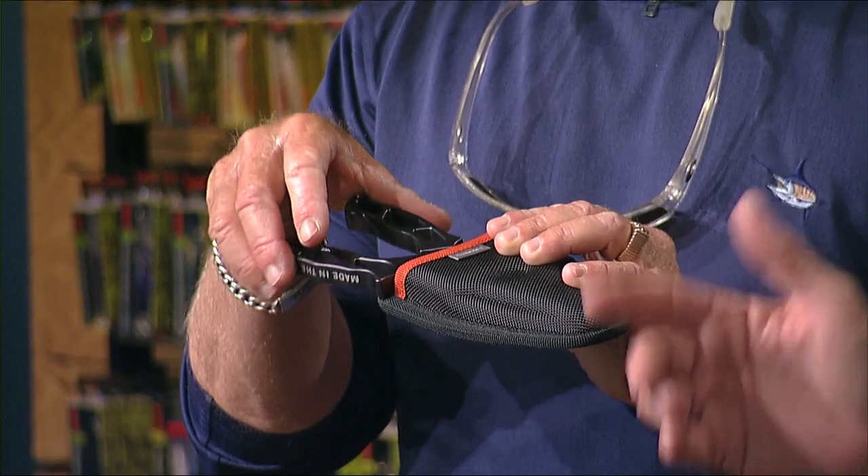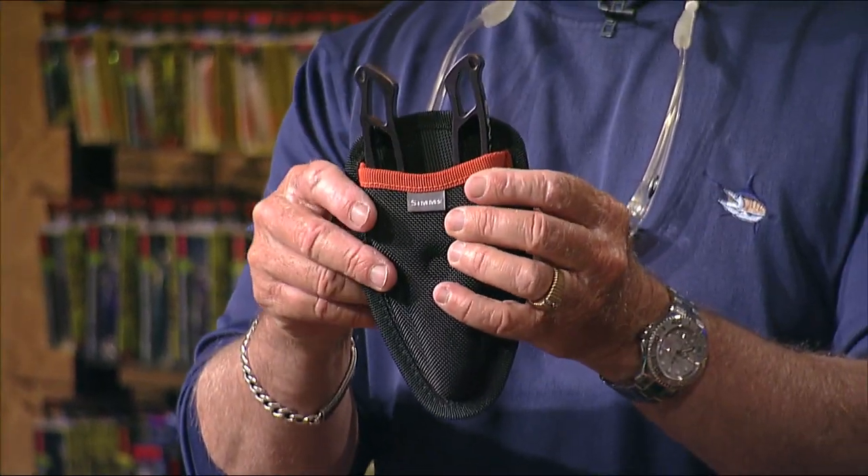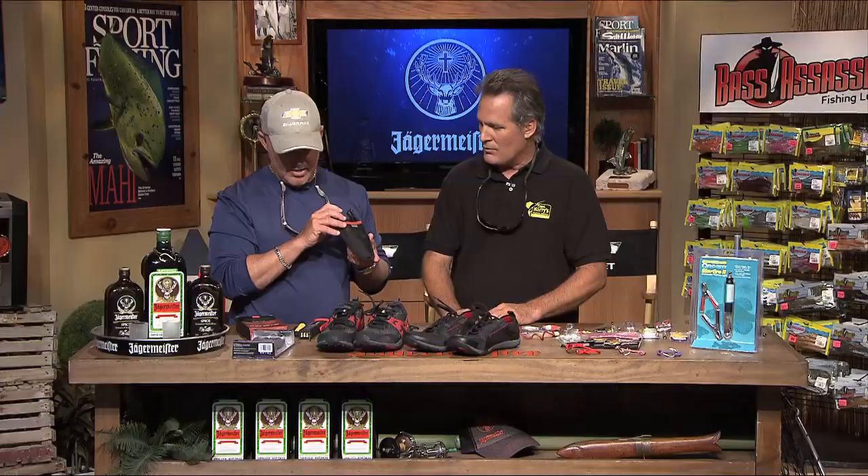I like the fact that it's a short sheath, because sometimes you get these long sheaths on the back and they hang way down or get hung on everything. Very nice — somebody was thinking at Sims. Good job guys, Sims did a great job on that.